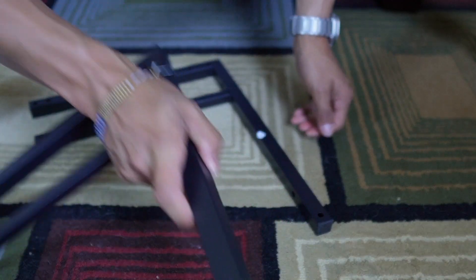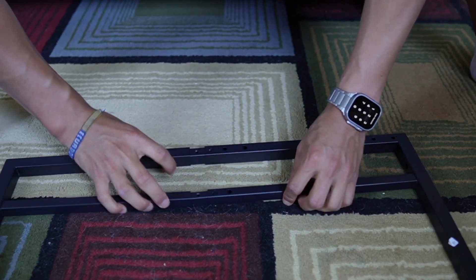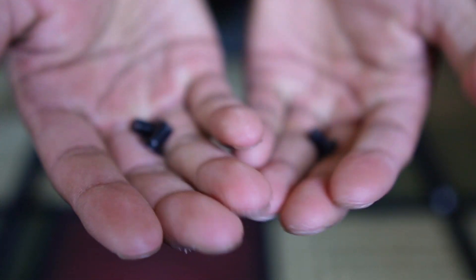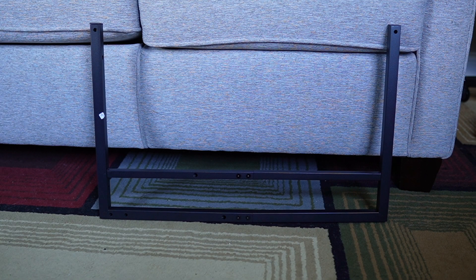The first thing to do is grab pieces B1 and C1 and attach them together, then screw them in with the small screws from baggie number one. We can do the same thing for the other two pieces.